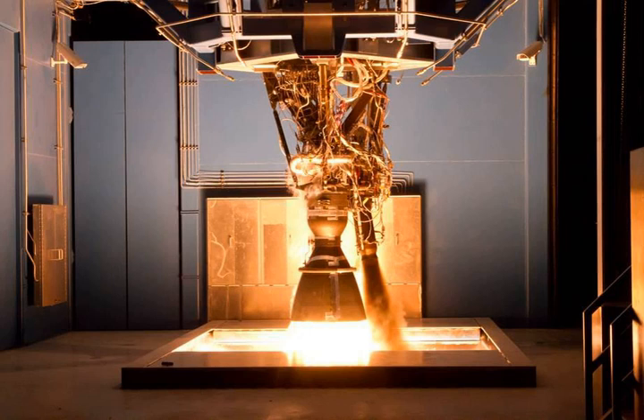A vacuum version of the Merlin 1D engine was developed for the Falcon 9 v1.1 and the Falcon Heavy second stage. In late 2012, Elon Musk tweeted an image of the Merlin 1D vacuum firing on the test stand and stated: 'Now test firing our most advanced engine, the Merlin 1D vacuum, at 80 tons of thrust.' As of 2018, SpaceX's Falcon 9 product page lists the thrust of the Merlin vacuum on the second stage at 934 kN and a specific impulse of 348 seconds in vacuum conditions.